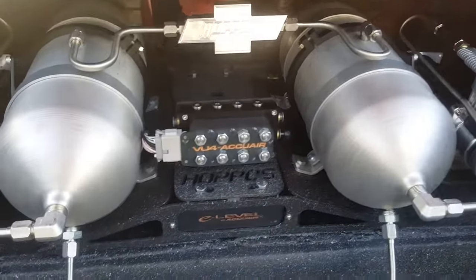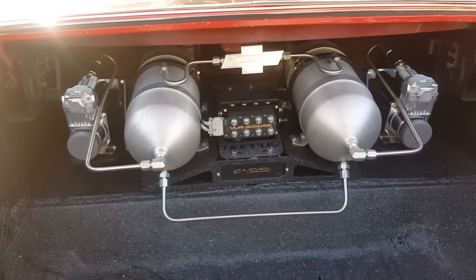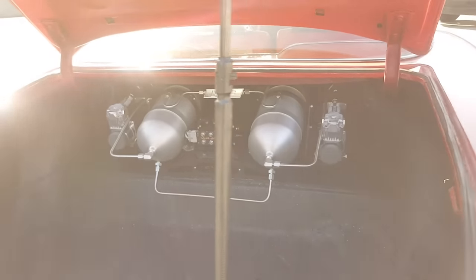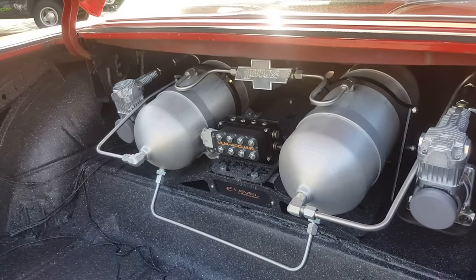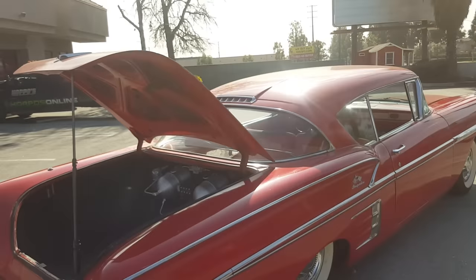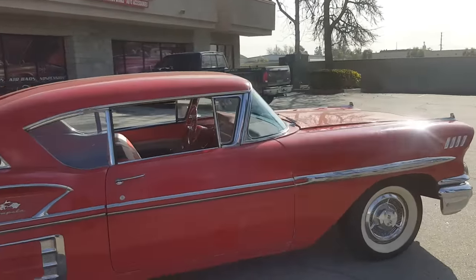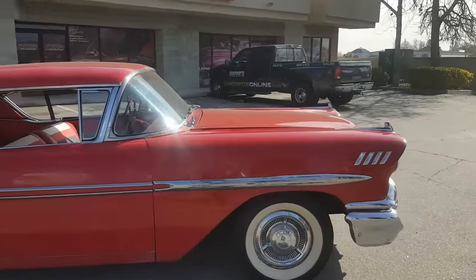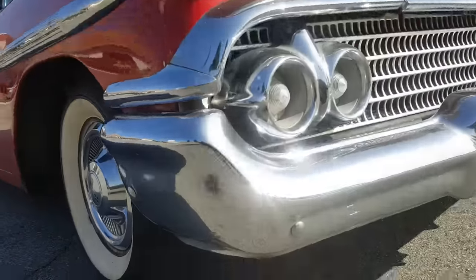We created a nice little stand to mount everything, keep it all hidden and tucked away, did a little hard lining just to dress it up a bit. You will be seeing this in a Low Rider Magazine tech article coming up soon. This build is using the '59 to '64 Impala brackets found on the website, along with Universal Air single bellows in the front and Universal Air single bellows in the rear.